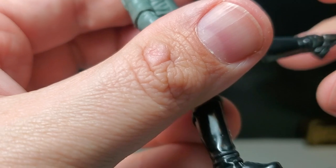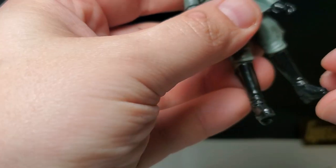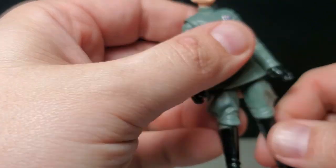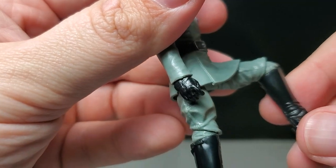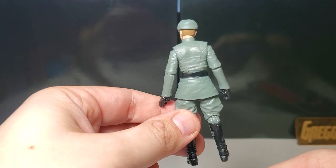We can kick the leg up that high. We got ankle articulation, we got ankle pivot — love that pivot. We got about 90 degrees in the knee; you can force it if you want. That's what he looks like from the back — really awesome figure, I'm very excited about this.